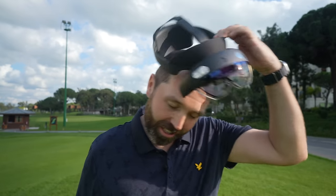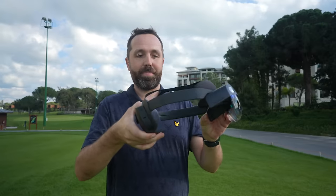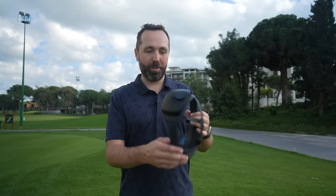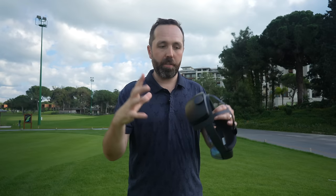There is however a little bit of a kicker — these first iteration PutView goggles are twelve and a half thousand pounds. Yes. Obviously they're illegal for tournament play — they'd be for practice only. Right now they're really a coaching tool for putting coaches. This is just the first iteration.